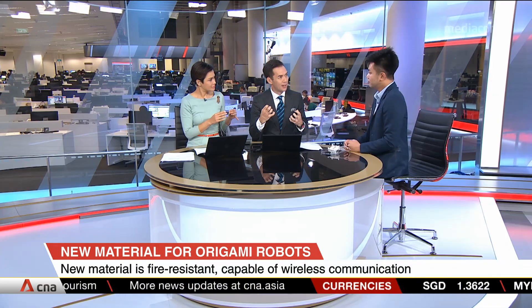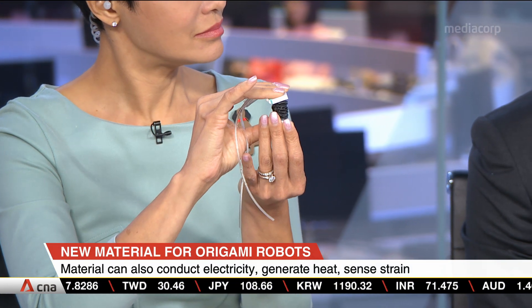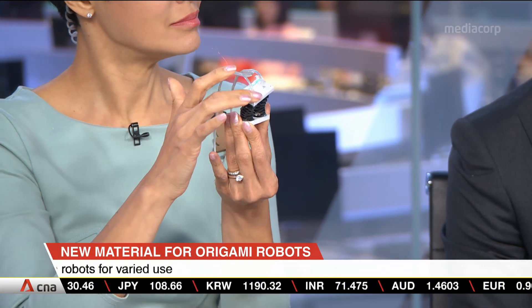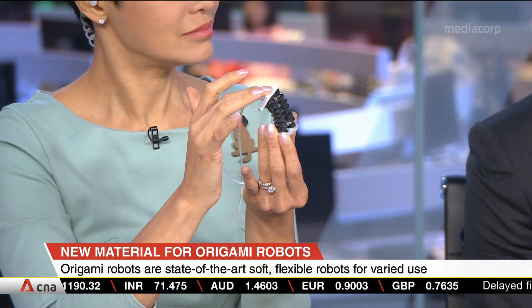Just to help us visualize an example — we mentioned a prosthetic. How could something like this be used to help someone? You can easily deform it by pressing it, and in real usage you connect it to a pneumatic pump. Basically, you can think of them as balloons — when you inflate it, it elongates, and when you deflate it, it contracts.